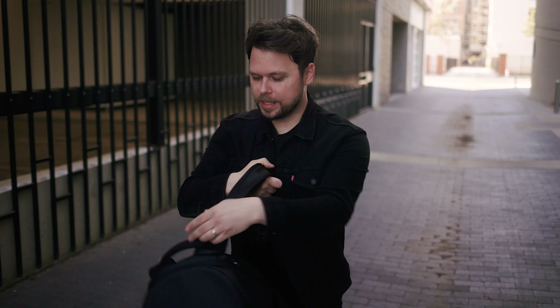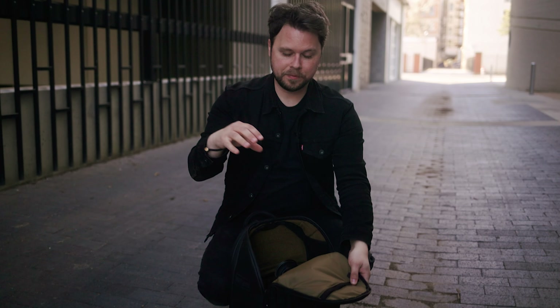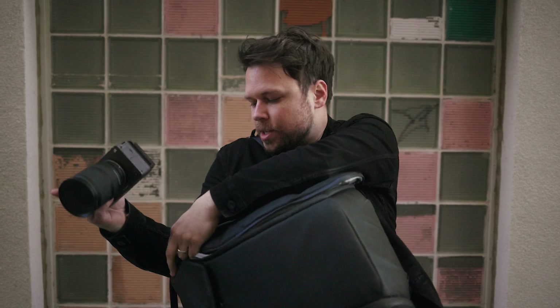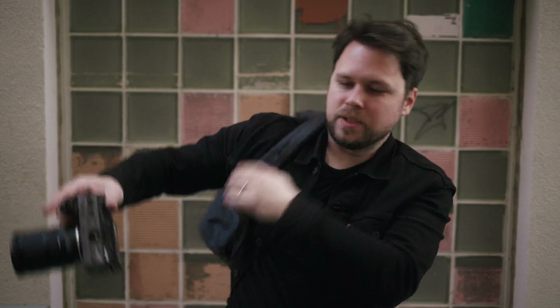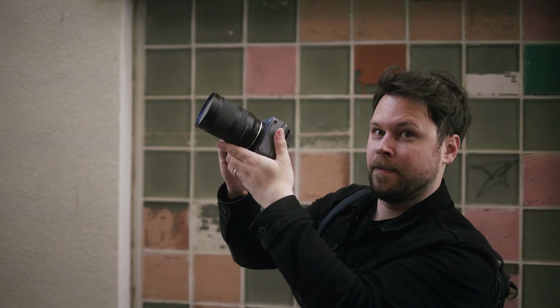One of the reasons I ditched the Peak Design bag and swapped to the Peter McKinnon bag is the fact that I can just take it off, set it down, open this up right here — they call it the loft — and I have the small cube in here and I can just reach in, grab a camera and just start shooting and go. I like this whole design better than the Peak Design. With the Peak Design bag, I have to sling it to one side, open it up, pull the camera out, and then close it with just one hand. And this is what's become of the Peak Design bag — it just doesn't want to close.